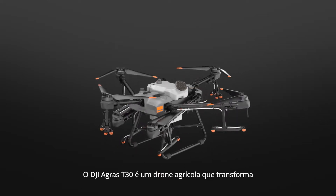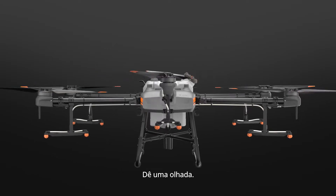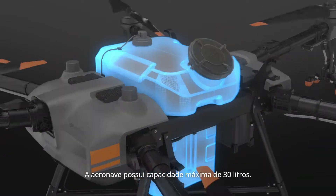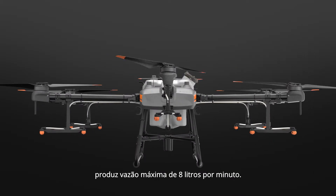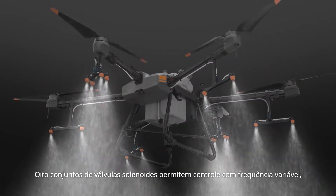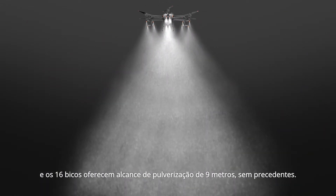The DJI Agris T30 is an agricultural drone that transforms. The aircraft has a maximum capacity of 30 litres. A newly designed plunger pump produces a maximum flow of 8 litres per minute. 8 sets of solenoid valves enable variable frequency control, and 16 nozzles provide an unprecedented spray range of 9 metres.